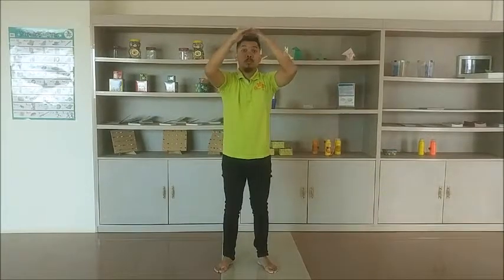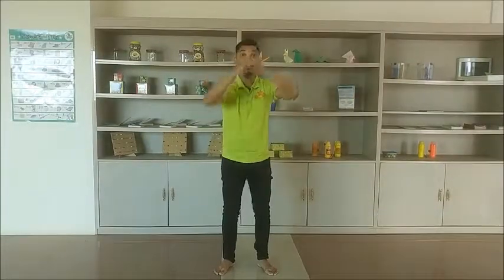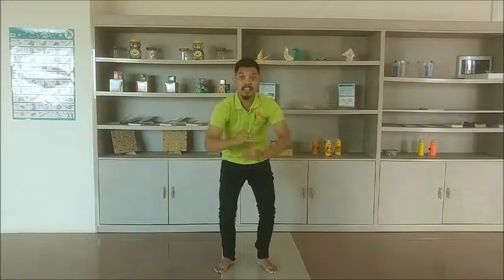The last one is to hold your left hand up and down to form a square. I will do it slow and see. One, two, three, four, five, six, seven, eight, nine, ten.